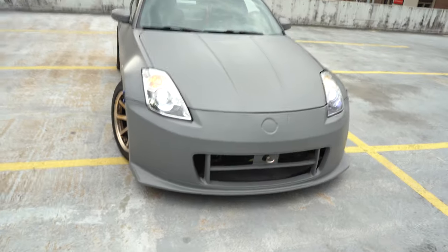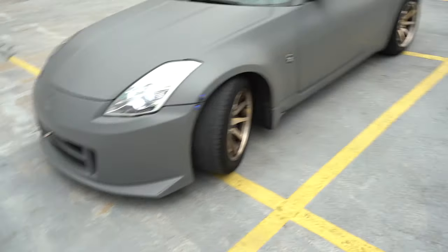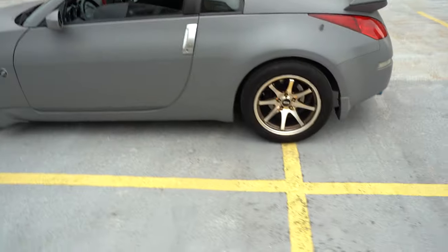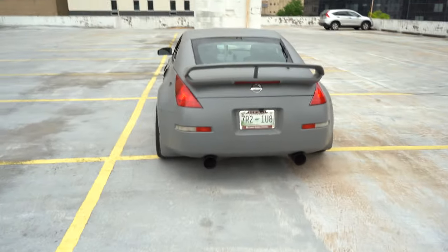I got the Nismo front bumper — I can't remember if this is the v2 or v3, I always get the ones mixed up, I want to say it's the v2 or v3, not sure. But yes, that was in the process of getting on. I got a Nismo rear wing as well.